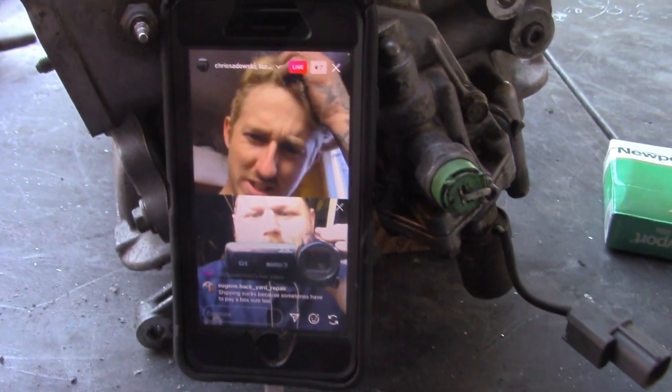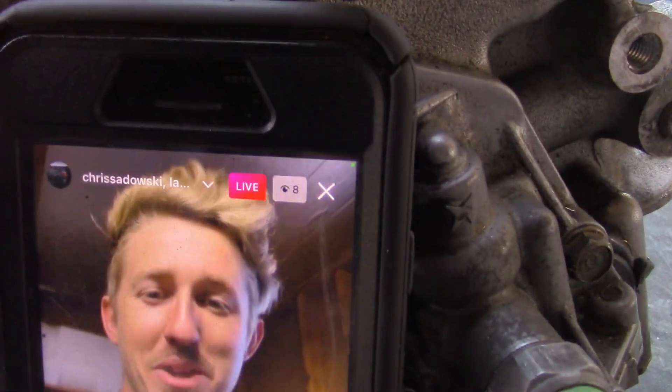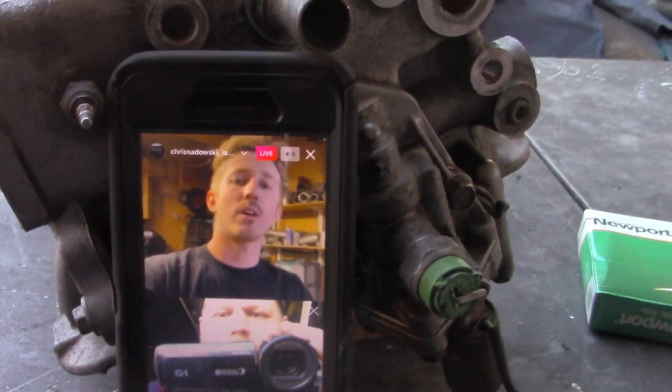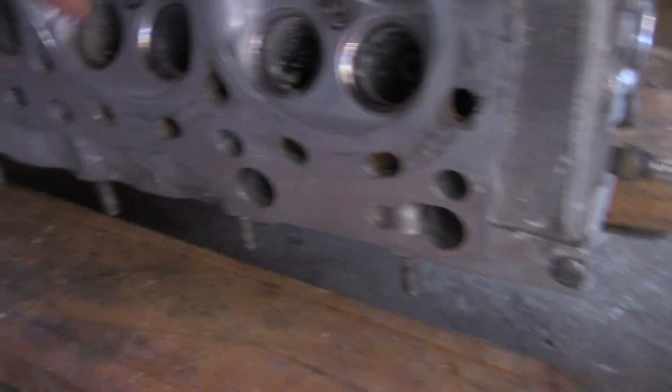Someone brought a Canon camera — it says Vixia on it. I think I caught COVID again, been sick and coughing up green. But since I've been at it, I got this all ported and polished — well, some are polished and some are just ported. I did the insides of these too, as you guys can see they're really polished and these little edges here are smooth.